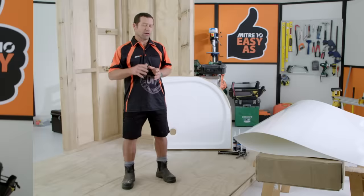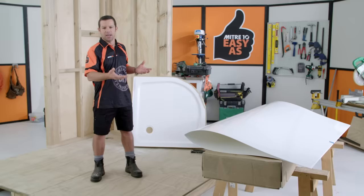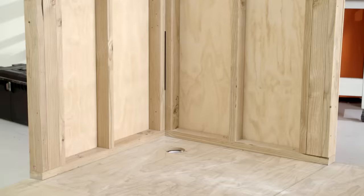A really good tip before you kick off — you might want to take out your shower liner and just let it open up, because it can get a little bit of a memory from sitting in an awkward position.